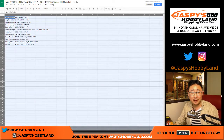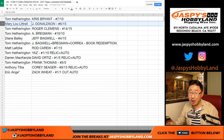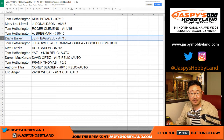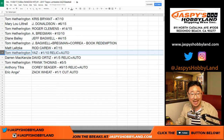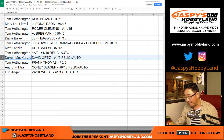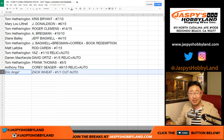Good luck, everyone. Here's how it all shakes out: Tom gets Kris Bryant 7 out of 10 — nice. Mary Lou with a Josh Donaldson out of 15. Tom with a Clemens out of 15. Bregman out of 10. Diane with a Bagwell out of 15. Tom Hetherington with that book — you've got to redeem that, Tom; we want to see what it looks like. Matt with the Rod Carew out of 15. Tom with the Yaz out of 10. Darren — you got the David Ortiz 1 out of 5 relic and autograph — all aboard the Big Hit Express, Darren! Tom, you got the Frank Thomas out of 5 — all aboard the Big Hit Express! Anthony with the Corey Seager 9 out of 15 patch auto. And Eric with the Zach Wheat 1 of 1 cut autograph — Eric, all aboard the Big Hit Express!